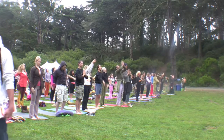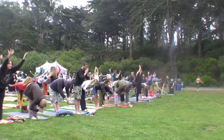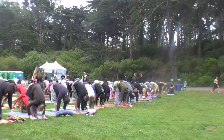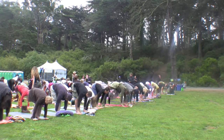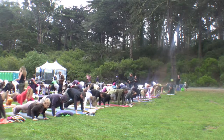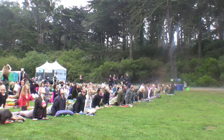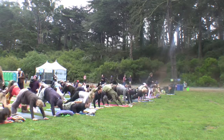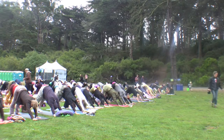Again, inhale, reach. Exhale, fold all the way forward. Inhale, look up. Exhale, step or jump — Chaturanga Dandasana or modify. Inhale, upward dog or cobra. Exhale, downward dog. Step up and breathe. Deep, deep breaths.